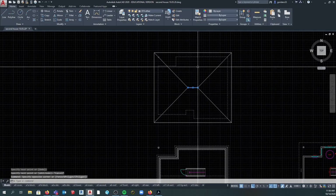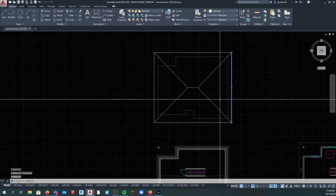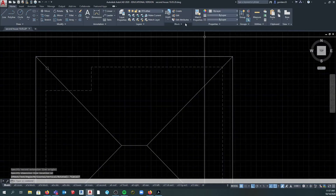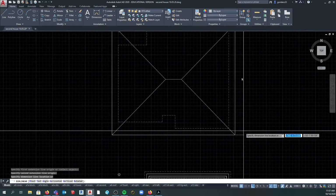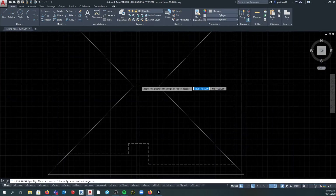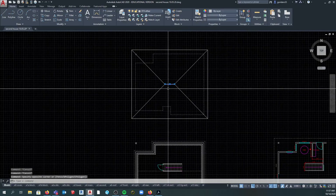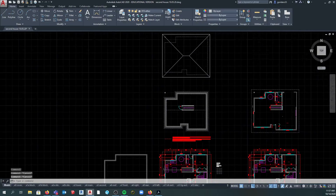You'll understand this more as you go through roof plans, but this is the roof plan for this house. The reason there is a ridge here is because this distance here is greater than this distance. The math behind that is that this distance here is 39 feet and this distance here is 34 feet - that's a five-foot difference. How long do you think that ridge is? It's just five feet. So one is 39, one is 34 - the difference in the lengths is the length of that ridge down the middle. There's your roof plan.